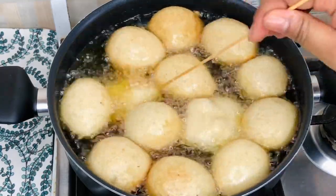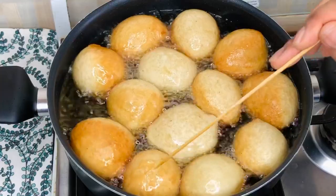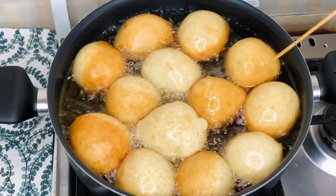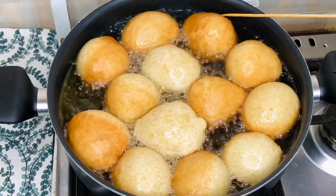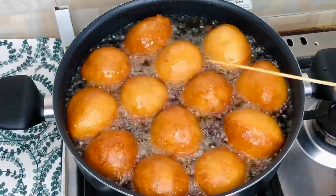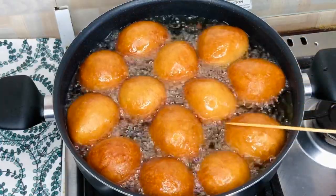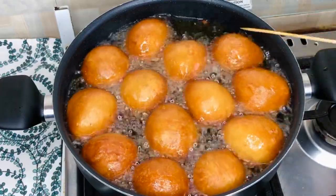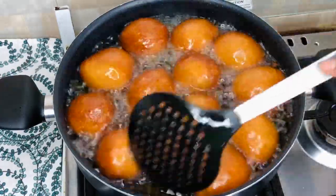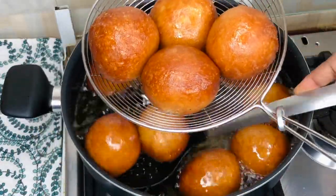I added a couple of extra pieces so that when you turn the bofrot it stays where you put it rather than floating around. Even so, you'll still struggle a bit at times, but with practice you'll be able to turn them perfectly and get a beautiful, even brown color. Look at that — isn't that beautiful? My mouth is watering. This is an authentic recipe, just like the street-side bofrot — maybe even better!